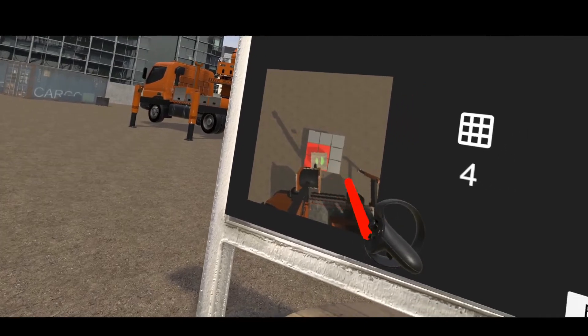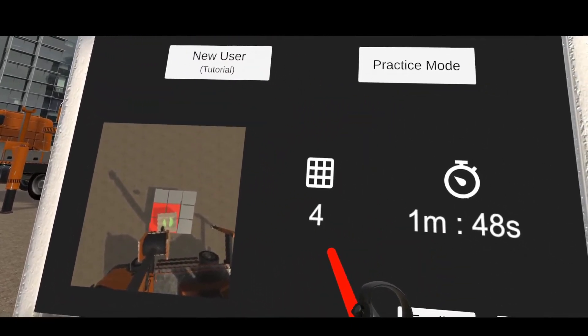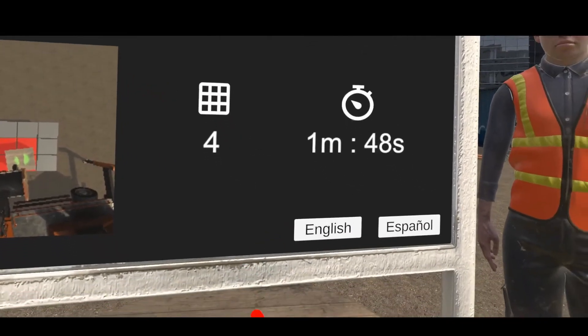We divided the target into 9 equal squares to calculate the score. Next to it is an image showing how well the user did during the practice session. The number of red squares in the image equals the score of the user.